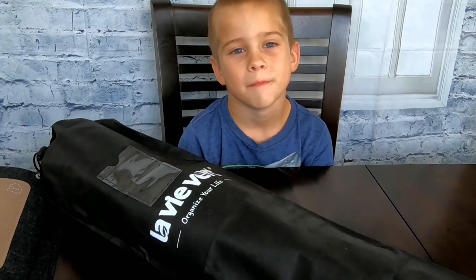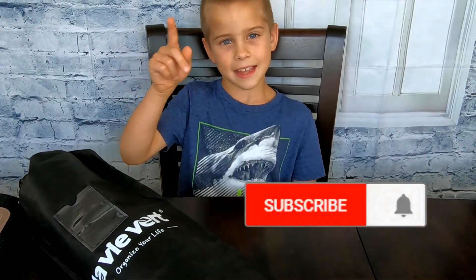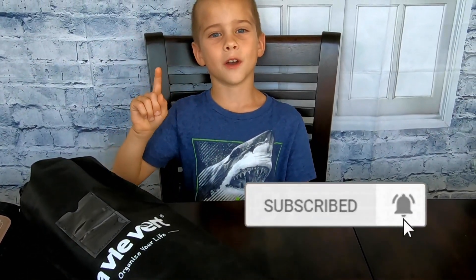I think this product is really cool. Don't forget about the link in the description and order yourself one of these awesome products. Thank you for watching — I hope you guys enjoyed my video. If you did, leave me a big thumbs up, hit that subscribe button, and don't forget to ding the bell. Bye!